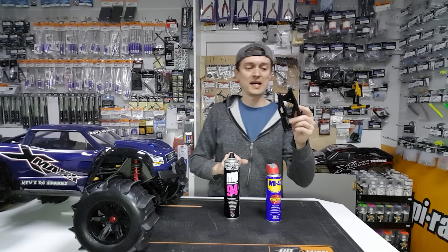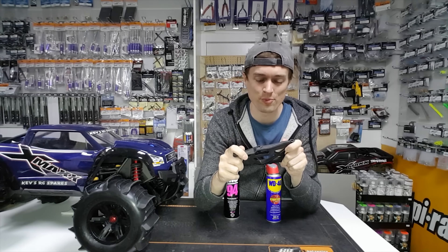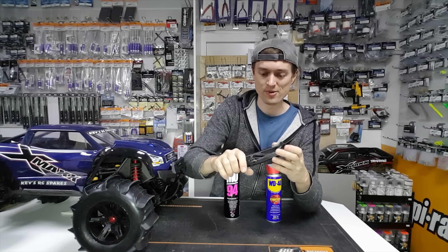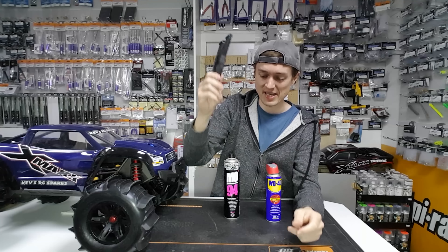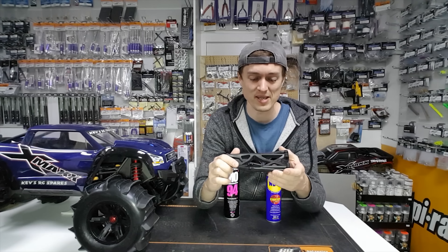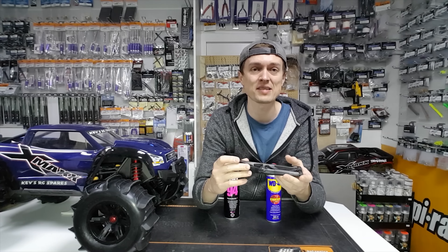The secret's in here — drum roll please. Are you ready? This is it guys. I'll have this muck off — 94. WD40 works as well.